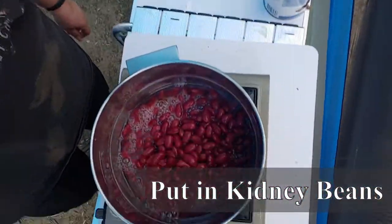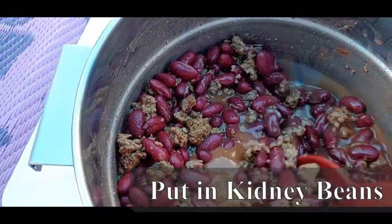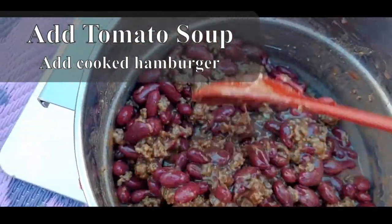That's just kidney beans. So now I'm going to drain that off.